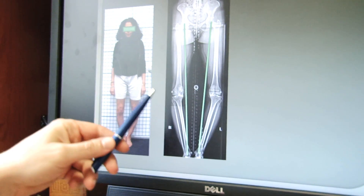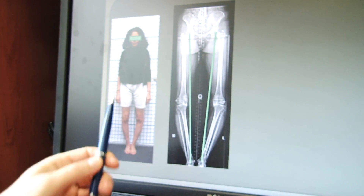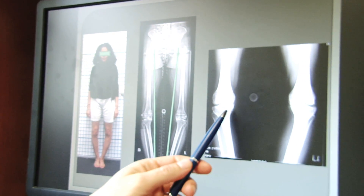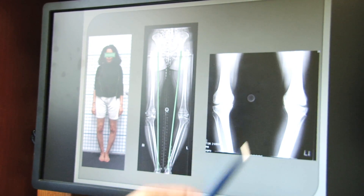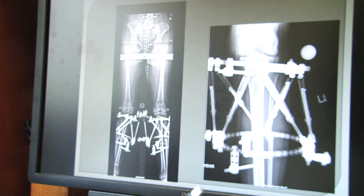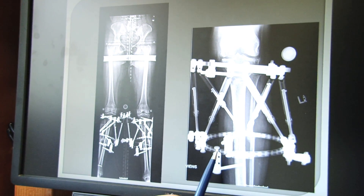Normally that line runs through the middle of the knee. This has created the look of a bow leg and has overloaded the inside parts of the knees. The knees have become arthritic over time, with joint space narrowing on the medial or inside part of the knees. Using the external fixation approach, I cut the bone below the knee and used the fixator to gradually correct the deformity.